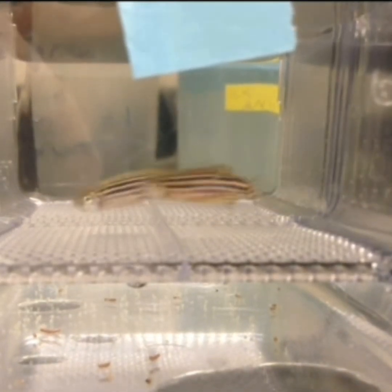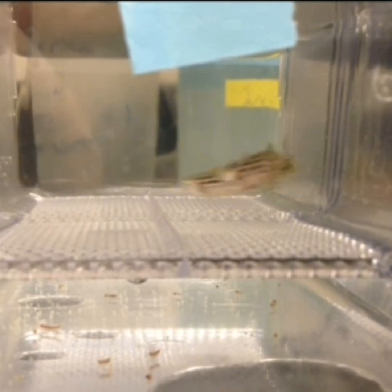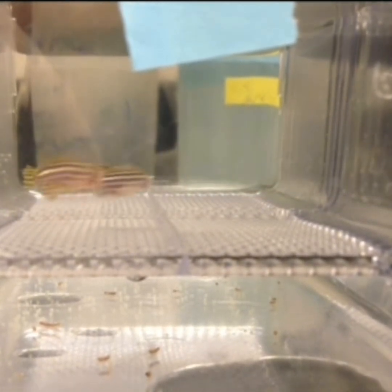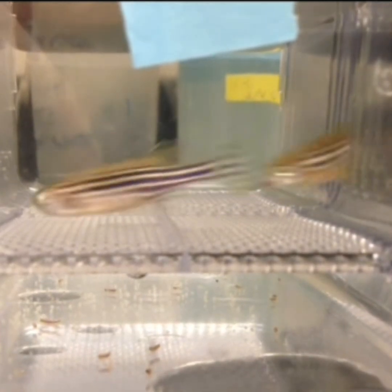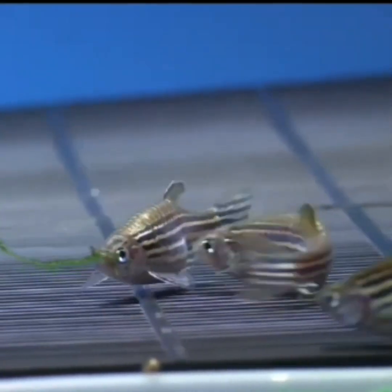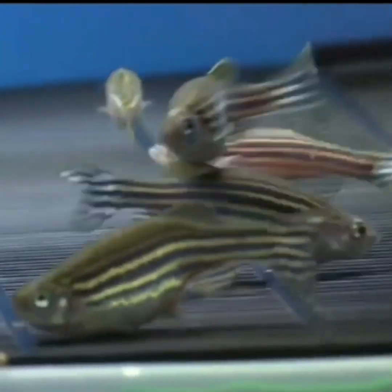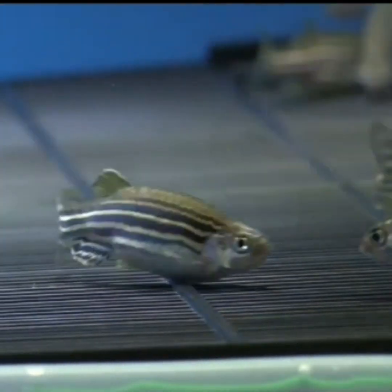This is the zebrafish breeding video. There are 4 videos in the breeding of the zebrafish. Here we have two breeding cages. The zebrafish has an X-pattern.